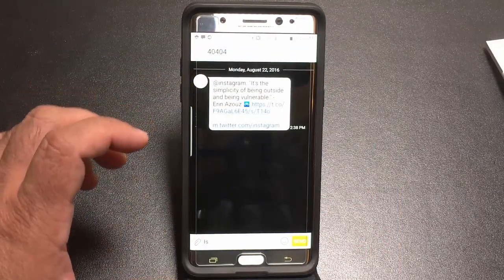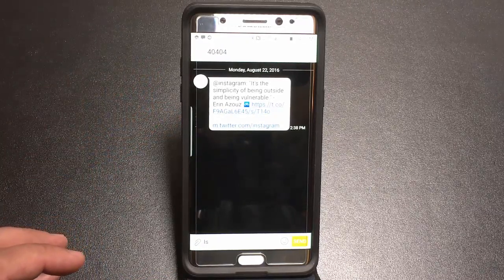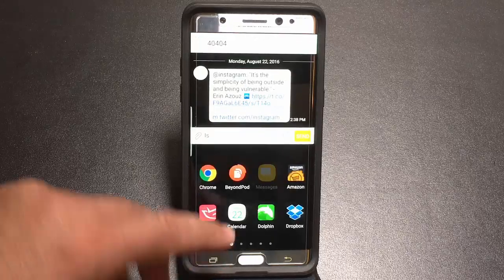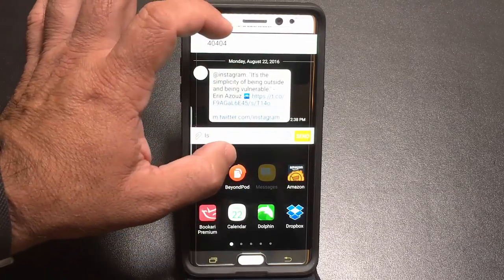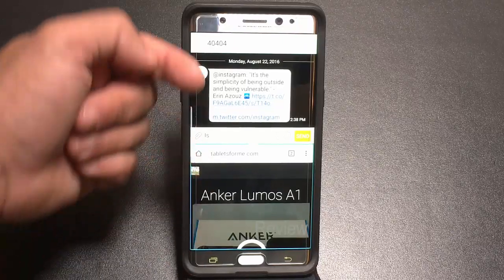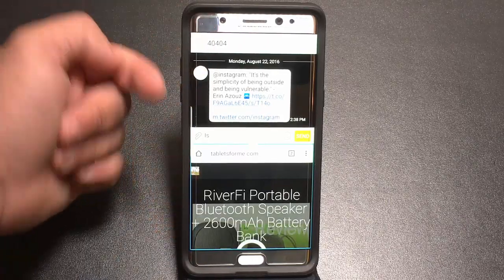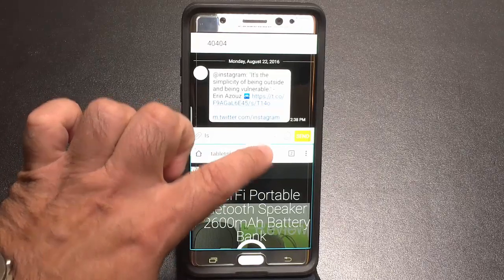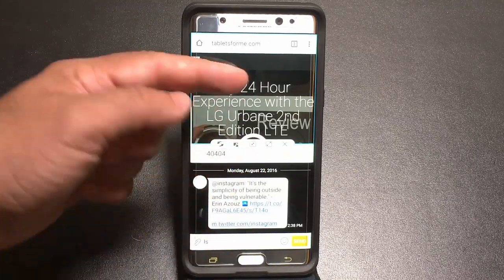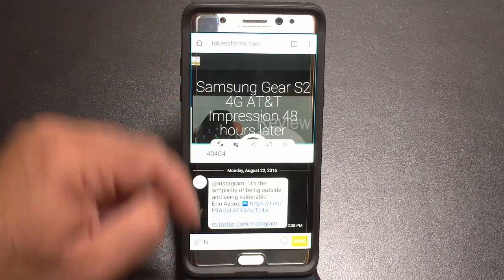The Note 7 also has a great multitasking feature — you can have two apps running on screen at the same time. Press and hold the recent apps button to enter multitask mode. For example, text messages on top and Chrome on the bottom, or YouTube on the bottom while texting on top. There are controls via the dot in the middle to switch positions and even copy information between the apps.